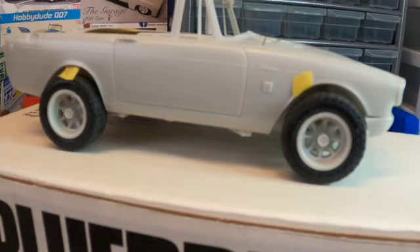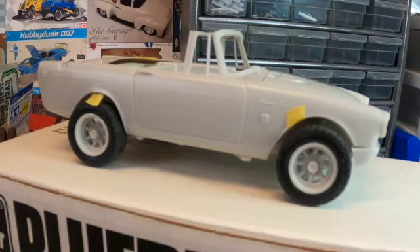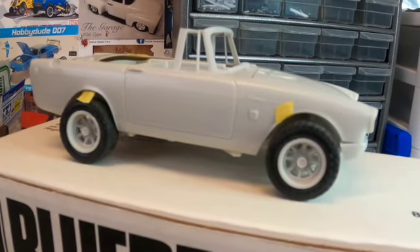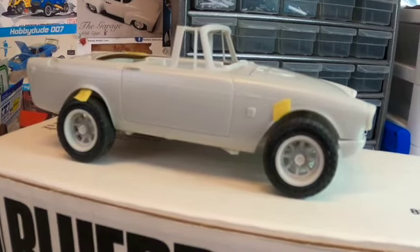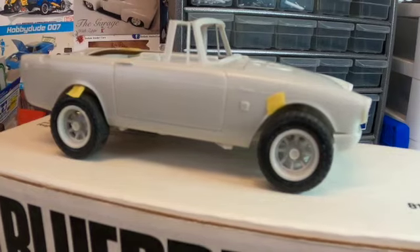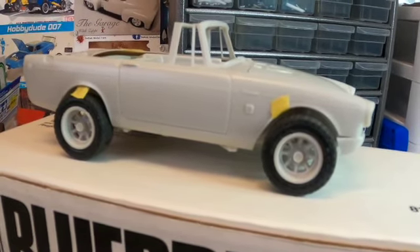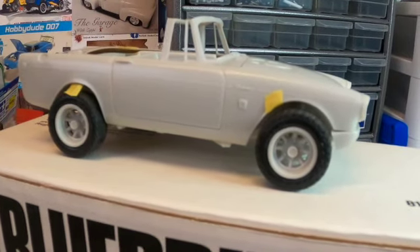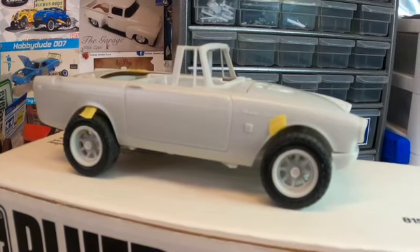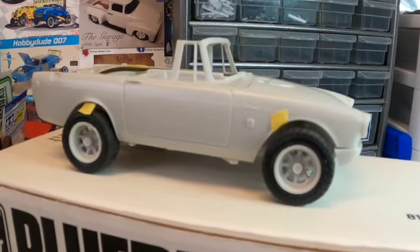I'm still looking at several paint choices and I don't know yet when I'm going to paint it. I'll go ahead and put it in primer first. I'm going to get the chassis done, the engine done, and then put the body on top of that just to see how it sits and fits — if I can get it to sit lower and if I have to do anything to the wheel wells besides the flares. I'm going to head over to the paint booth and start putting that together.